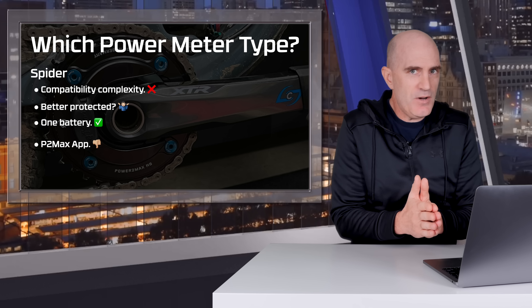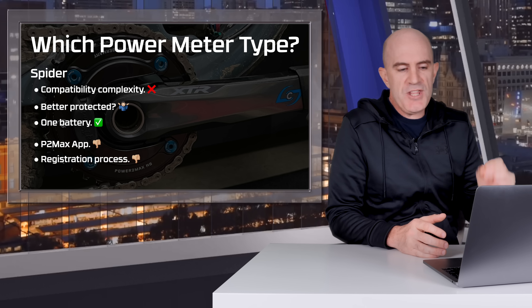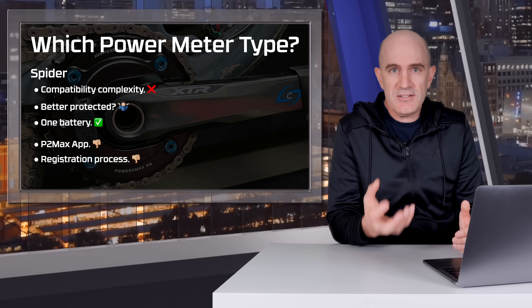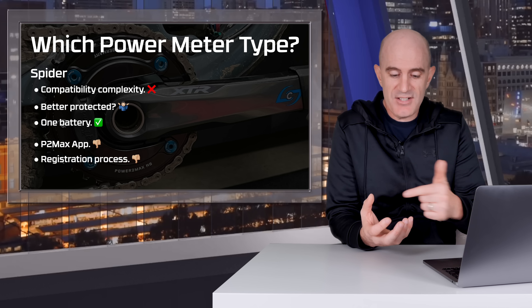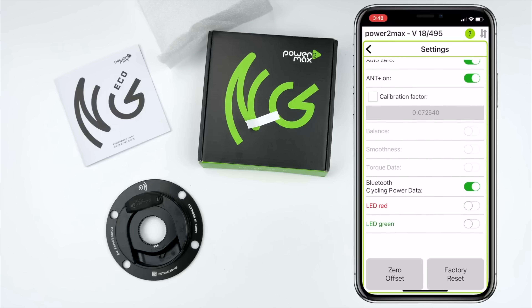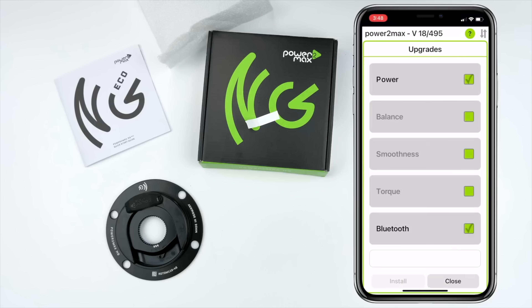Registration and activation with PowerToMax requires a code to activate the power meter, which is a hurdle I don't think needs to exist. You've got the hardware, the app connects to it, it's not counterfeit — it should just activate and away you go. Recently my PowerToMax NGECO on the road bike reset itself and needed re-registration. I couldn't find my activation code, so I had to reach out to PowerToMax support. Really not an ideal situation.